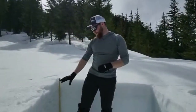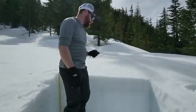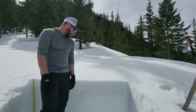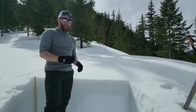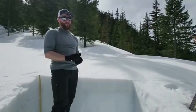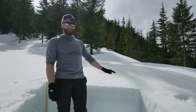I moved on from gathering data on the hardnesses wall and now I'm going to move on to doing pit profile tests like the column tests and the extended column. Essentially what I'm doing is isolating weak layers in the snowpack that I could be worried about avalanching, and then testing the probability of that avalanching on me if I'm out skiing. These are kind of where I'm focusing most of my attention.